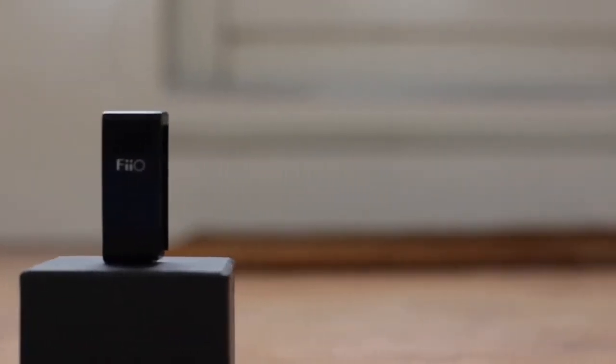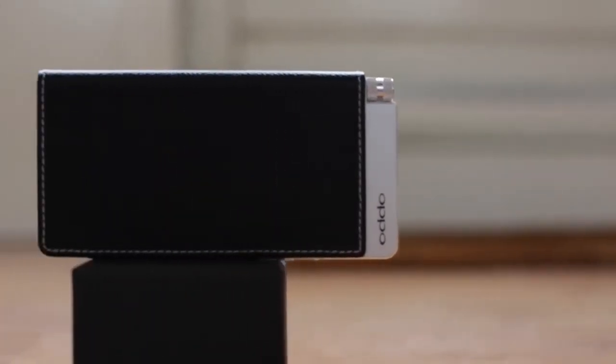I will use the Fiio E3, a very cheap headphone amplifier, and I will also use the Oppo HA2SE, which is a more expensive headphone amplifier.